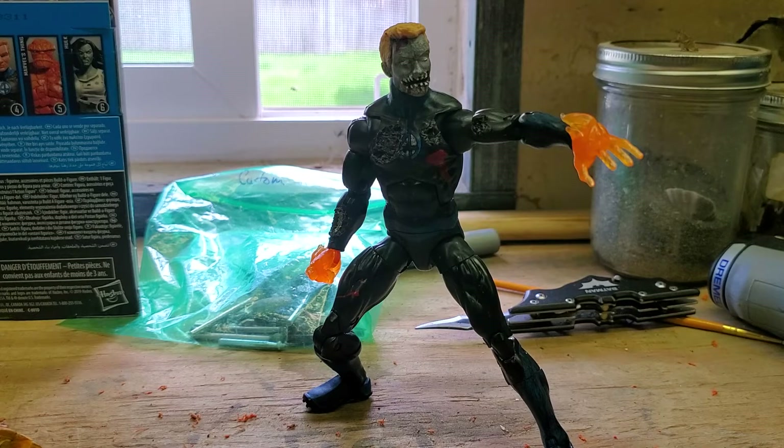What inspired me to do this figure is that I've always liked zombies, especially when Marvel decided to take their comics and mix them up with zombies. I thought that was a really cool concept. I've always wanted to see a zombie Human Torch, but unfortunately Marvel Legends has never released one yet.